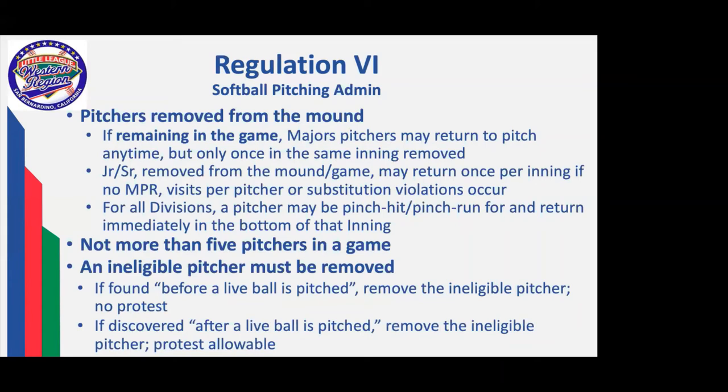In all divisions, a pitcher may be pinch hit or pinch run for and then return in the other half of the inning without violation. Softball limits your pitchers to five in the game. Same setup for an ineligible pitcher — if you've thrown a live pitch, then a protest of that ineligible pitcher is warranted.